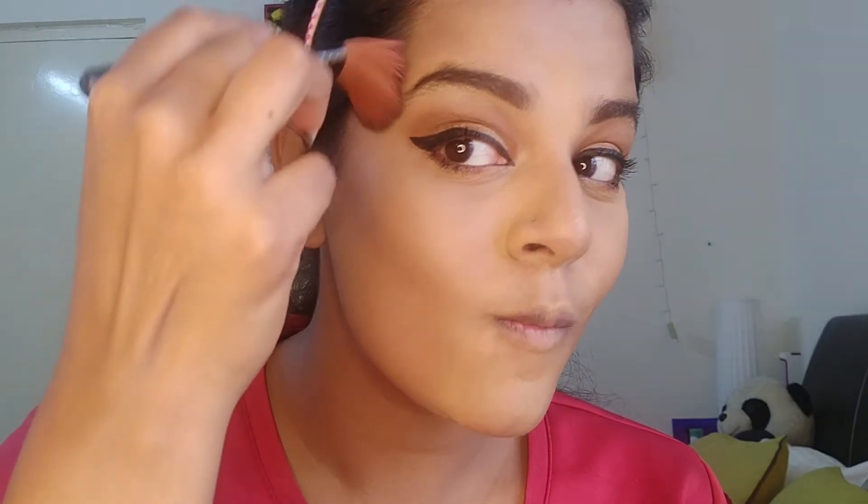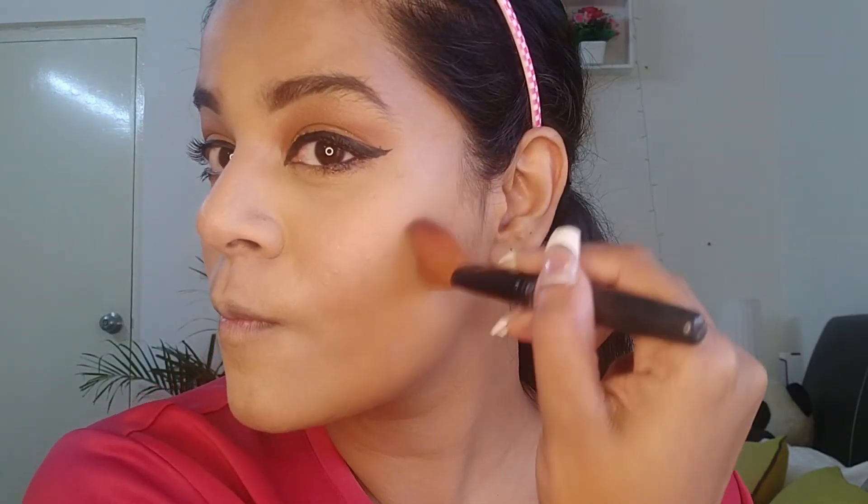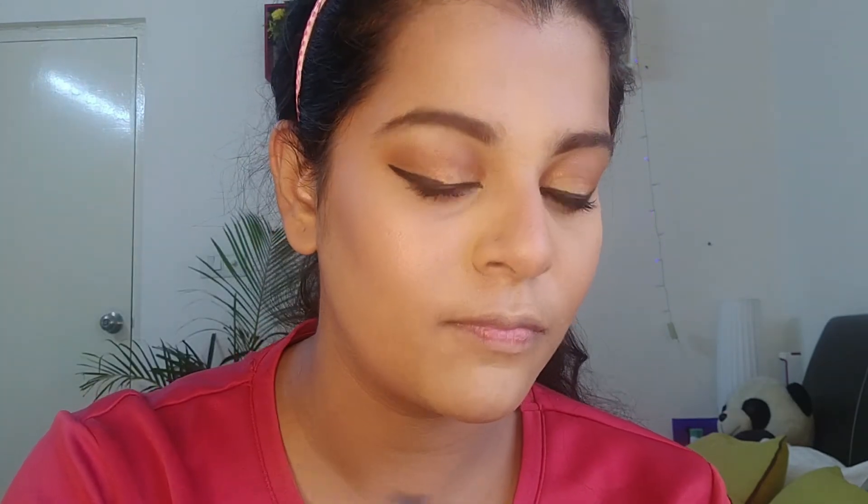Now it's time for a little bit of contouring. I'm using the Palladio palette — it's a fabulous palette, I've never come across such a great contour palette and I'd recommend it to everyone. It's highly pigmented — you can see a line at just one stroke. I take it from the upper corner of my cheek and you need to make a fish face to get that proper line. Now for blush I'm using the Milani baked blush in the shade Luminoso — just look at the glow, it has a highlighting effect too.